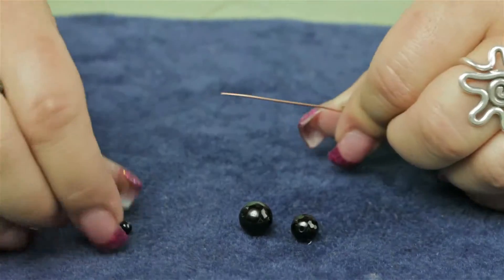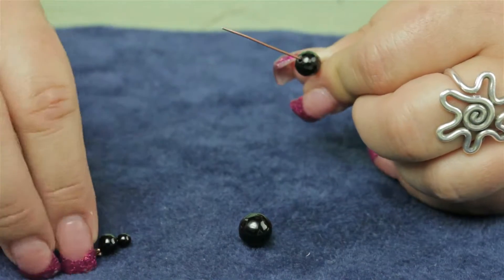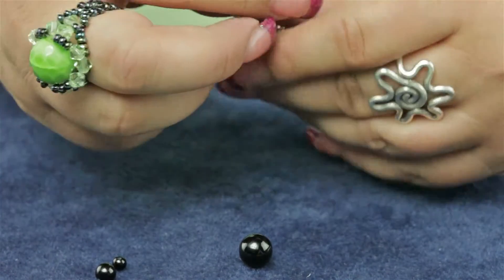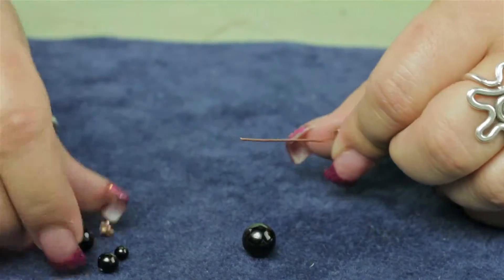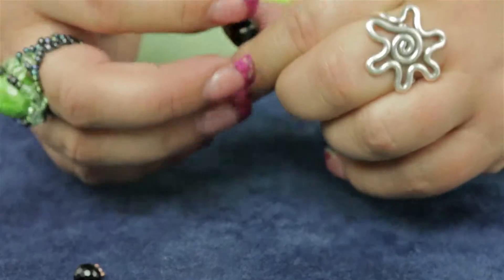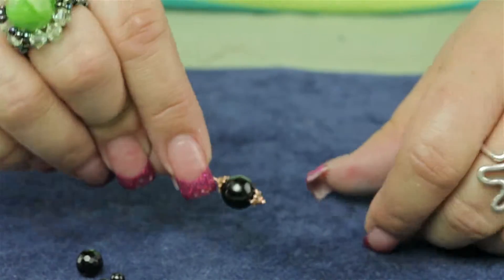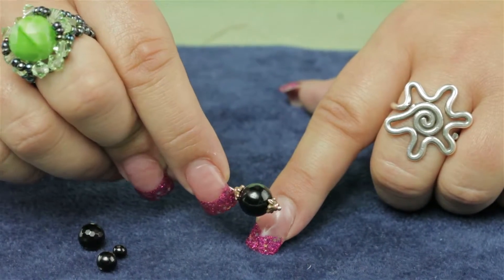And also with an eight millimeter — as soon as you get up to the larger beads it really just kind of transforms the look. And also with a ten millimeter, you can use them with larger beads, it's just going to take on a totally different look. You can get this Tiara Cast bead cap and other findings at AuntiesBeads.com.